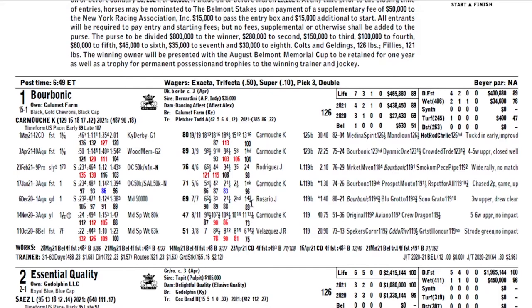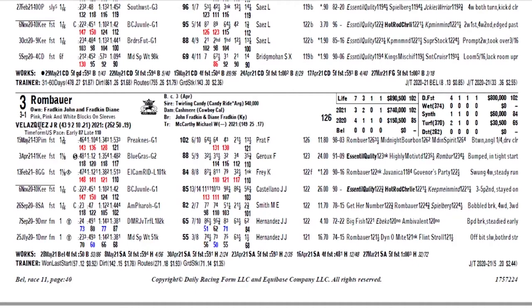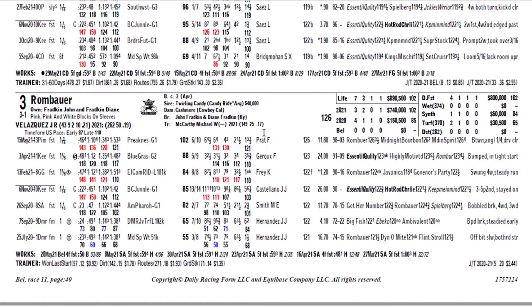Something else I look for: has a jockey ridden this horse before? One of the things I looked at was Rombauer at 3-1 — he had a jockey change. Flavion Pratt rode Rombauer to a win at the Preakness and then changed mounts to ride Hot Rod Charlie. Flavion Pratt had ridden Hot Rod Charlie at the Kentucky Derby, finished third, and ultimately finished second with Hot Rod Charlie here at Belmont. I look for jockey changes and how many times a jockey has ridden a particular horse. Essential Quality had Luis Saez on him, and Saez had ridden him four times before — another good indication that they should have a favorable result. They did.